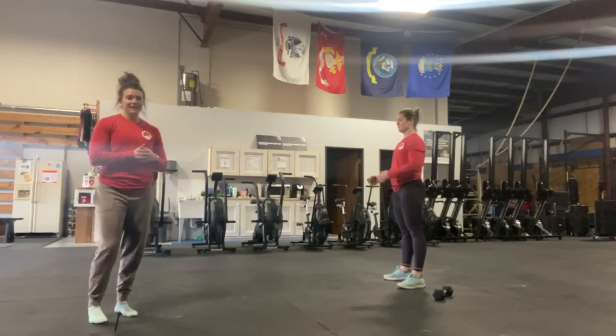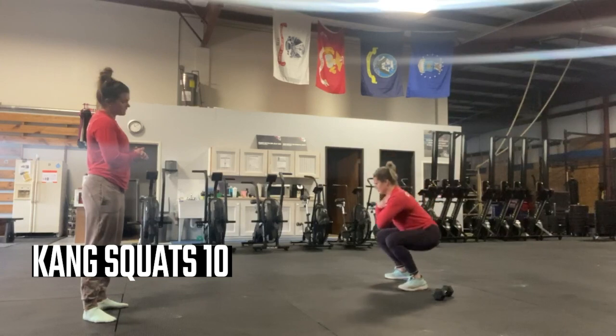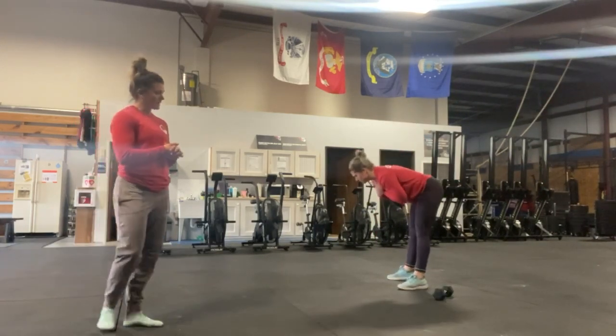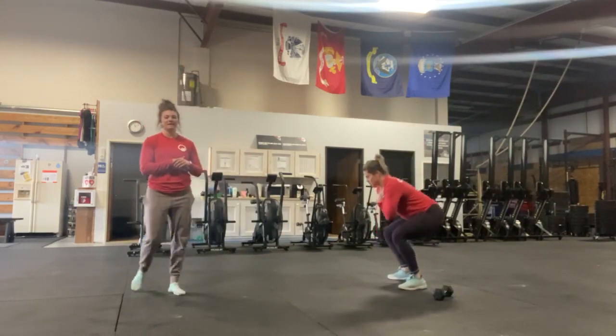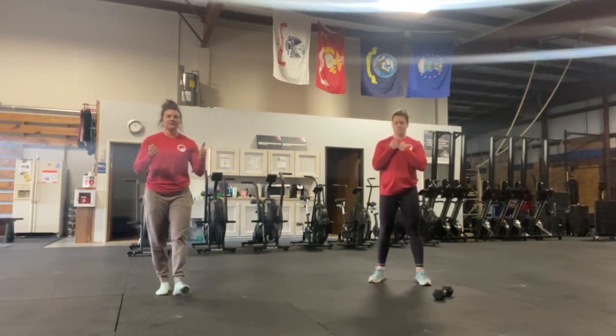Then she's going to do ten kang squats, combining that good morning with a squat. Good morning, squat, good morning, stand back up. Remember with that good morning, let's keep that back nice and flat — don't round it. That should get your entire backside nice and warm.